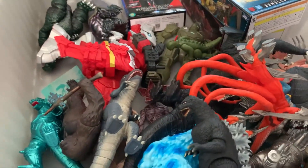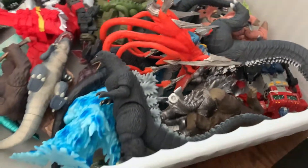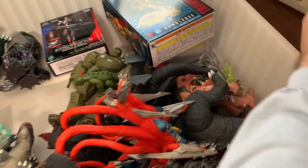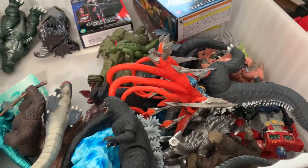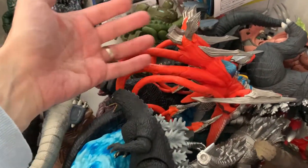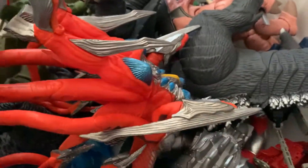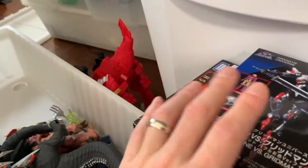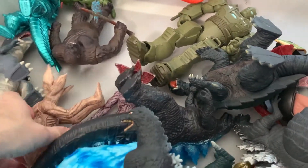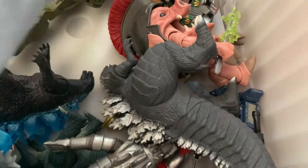This box here has mostly stuff that I've reviewed already and figures that I've been using in reviews as size comparisons. Some boxes I guess should not be in here — those two are done. This one is not done, so it should definitely be in here. First off, let's not pile things up in a haphazard way.